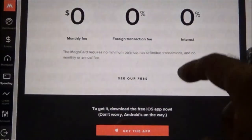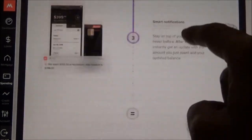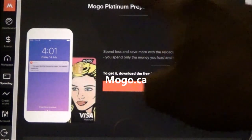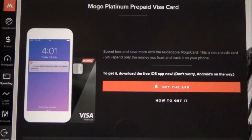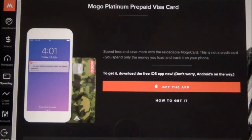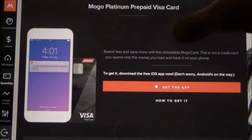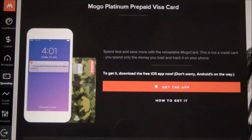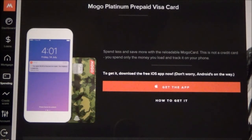So this is the Mogo Platinum Prepaid Visa Card, available at www.mogo.ca. It's an interesting card due to its no foreign transaction fee and only three dollars for an ATM withdrawal at foreign locations. That will be all for now — thank you for watching, please give it a thumbs up, consider subscribing, and I publish a variety of financial videos on this channel. See you shortly, thank you.